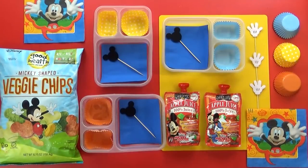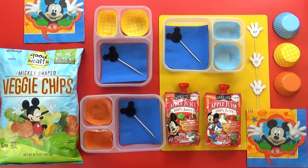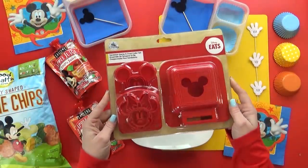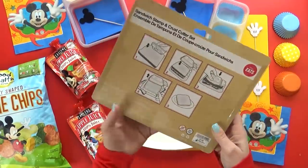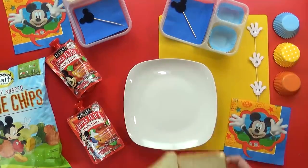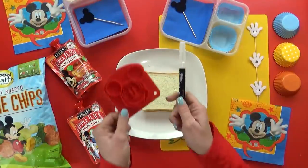Hey guys, and welcome to Monday. Can you guess what our theme is today? That's right, it's Mickey Mouse. We love Mickey Mouse so much. This Monday I'm marking the return of PB&J Monday, but I'm not just gonna make any PB&J. I'm gonna try using this sandwich stamp and crust cutter. I can't remember if I bought this at Disneyland or Disney World, but it's been sitting in my garage for quite a while, and I'm finally going to give it a try. For today's PB&J, I'm going with the classic chunky peanut butter with strawberry jam.